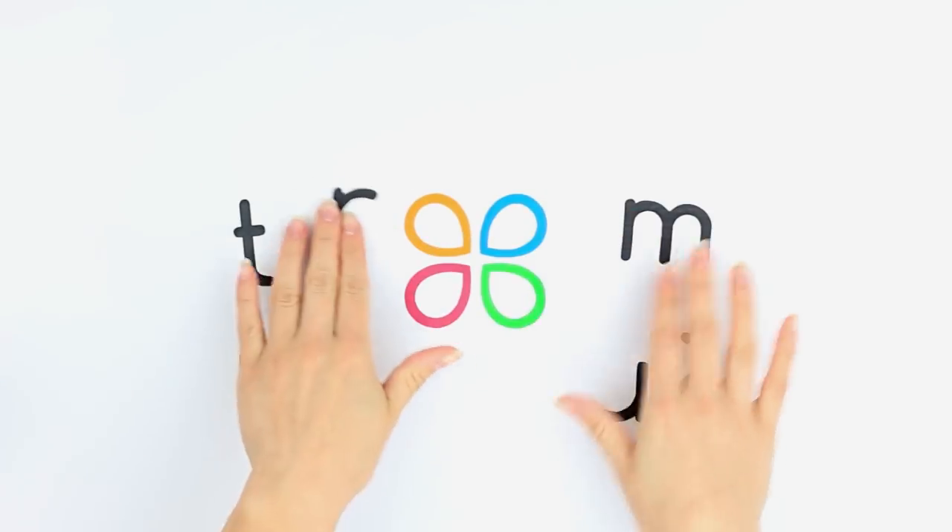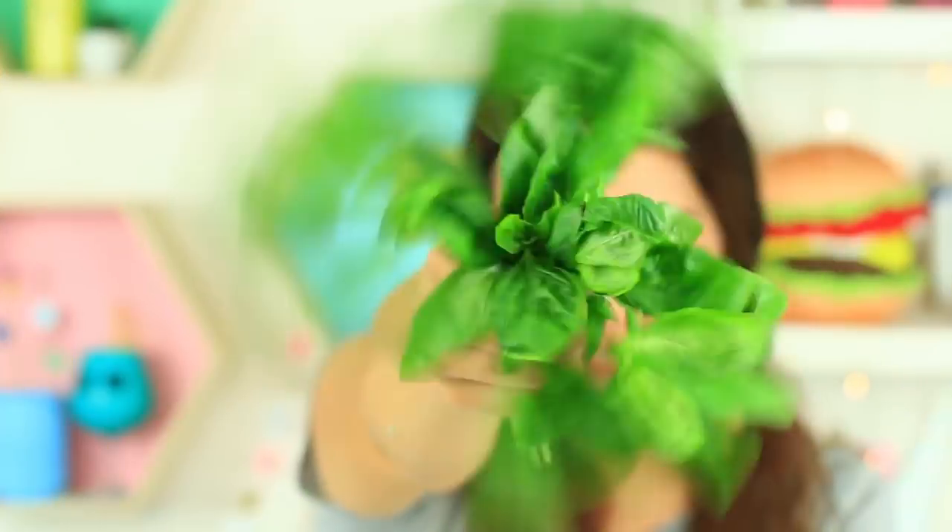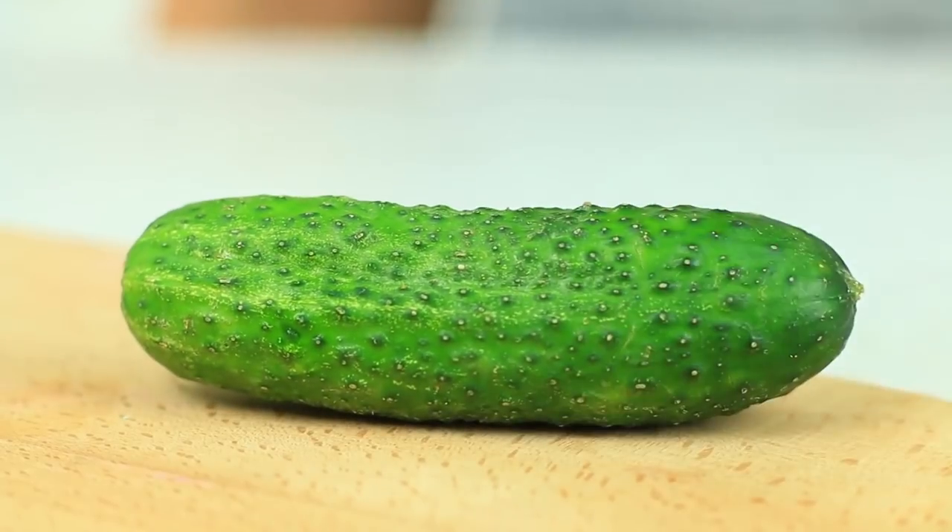Find a number of creative proposals and practical hacks in this video. Fresh basil and green cucumber — are you getting ready for a vegan party? No, we are making a face toner to fight acne.